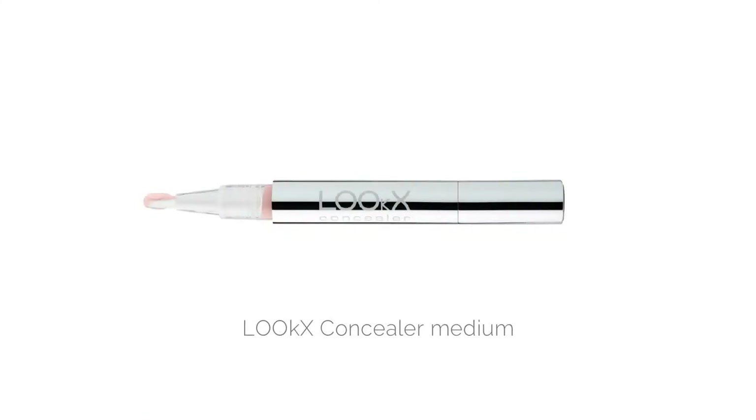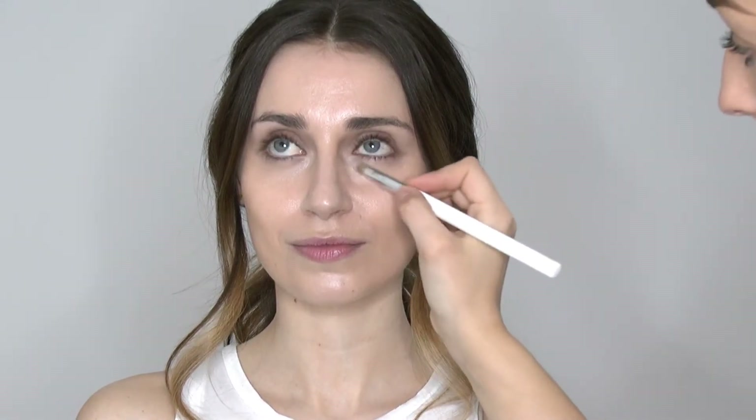Now I'm using the Look's concealer in Medium. Just twist and close the bottom and you get this beautiful formula out. Here I'm using the concealer brush and just tapping on the product in the areas that I need to lighten and brighten on the skin. You can use this all over the face or just target the areas you'd like to look a little bit brighter and lighter. You can tap this in with your finger or use a brush to blend it through.